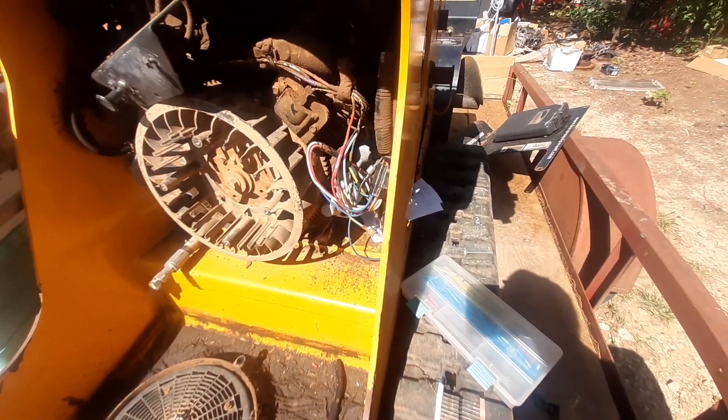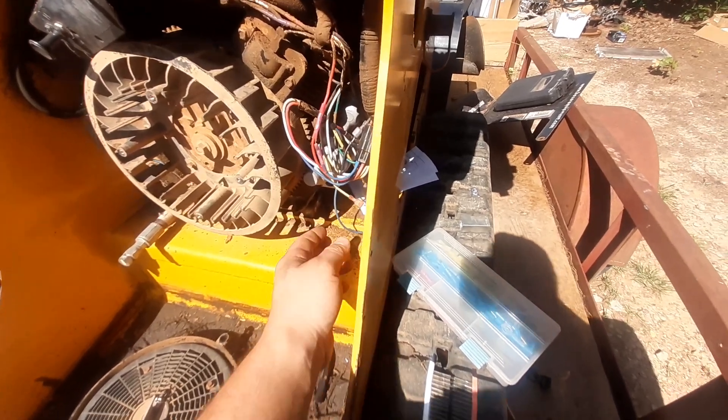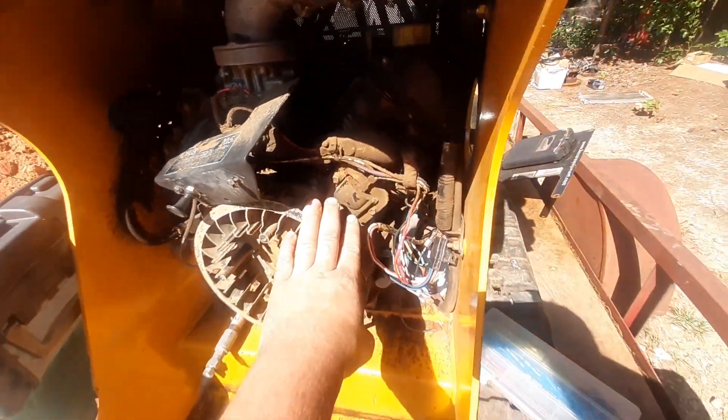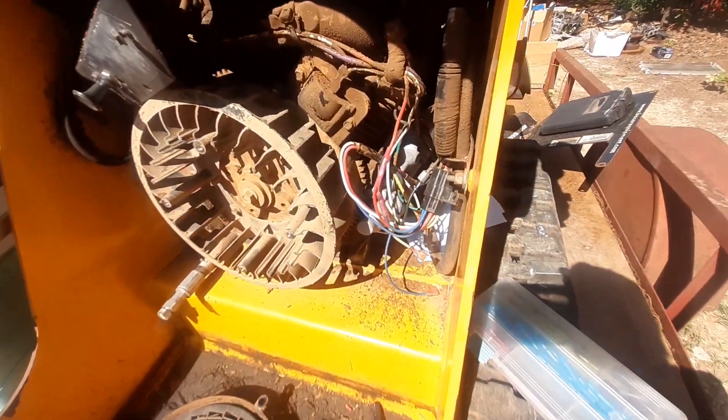Checked the key switch — key switch was good. It wasn't sending power to the starter all the time. Took the cover off the engine. This is a Kohler Command Pro, B-twin, 20.5 horse.